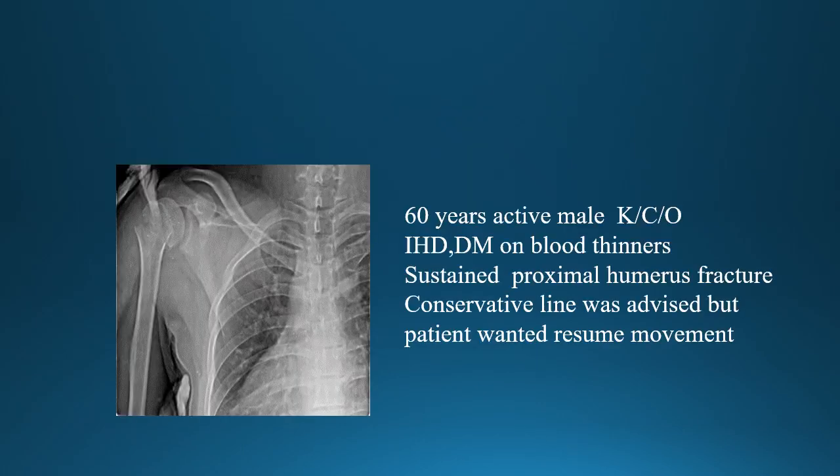This is a case of a 60-year-old active male who is a known case of ischemic heart disease, diabetes mellitus, and unknown blood thinners, who sustained a displaced proximal humerus fracture. Conservative line of management was advised but the patient wanted to resume movements.